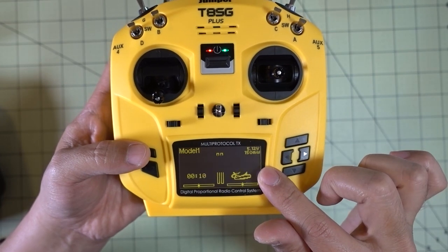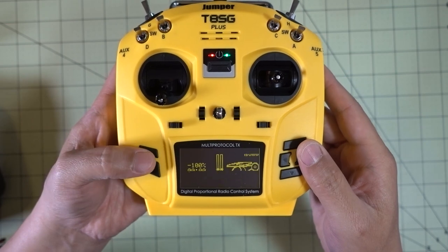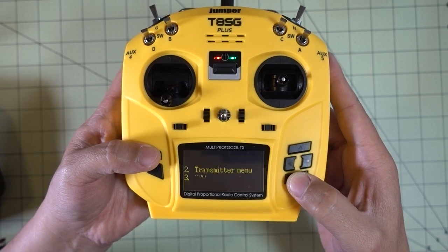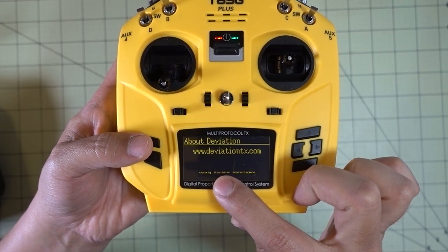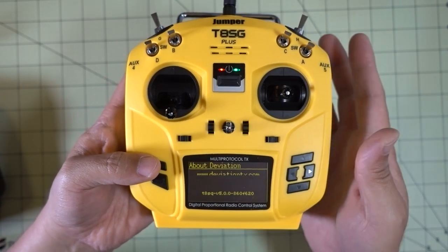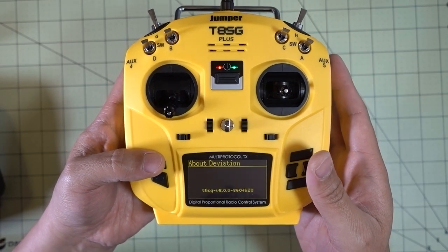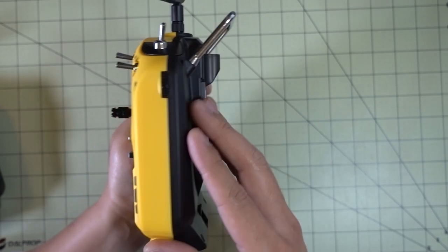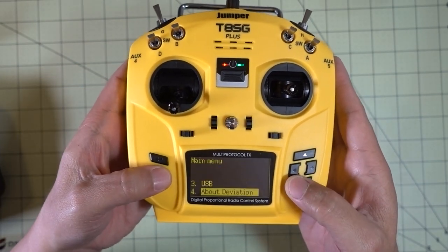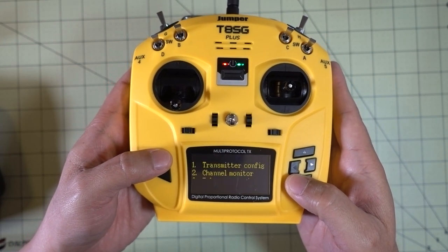You can see this looks pretty much like the original Jumper. You've got the voltage, your model number. You can go into the menu and there's the model menu, transmitter menu, USB, and About Deviation — it looks like it's on version 5.0.0. They probably tweaked the firmware specifically for this model because of things like the JR module bay. If you're familiar with Deviation TX, this is not going to be anything different.